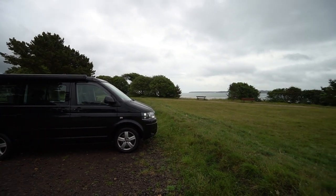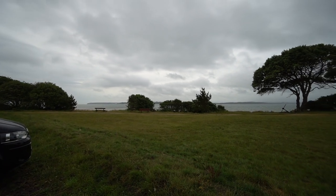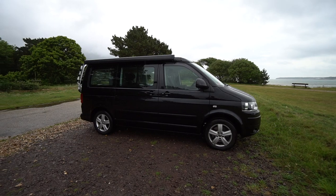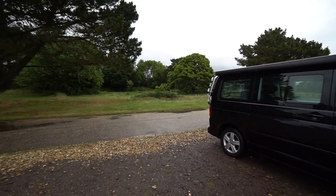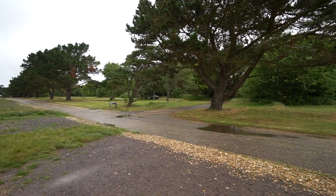Good morning on this gloomy day on the south coast of England. We've popped down to the coast to test out and use for the first time properly in the campervan our new coffee maker, so stay tuned.